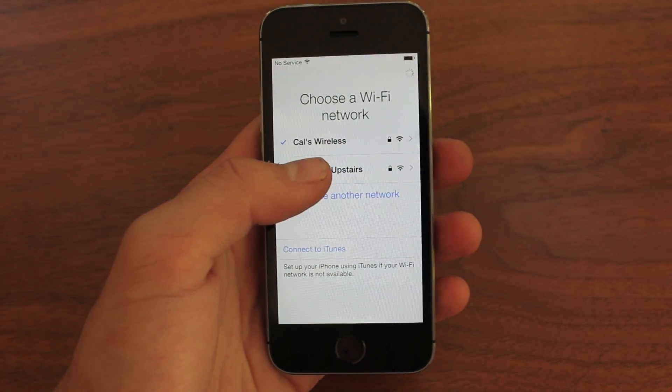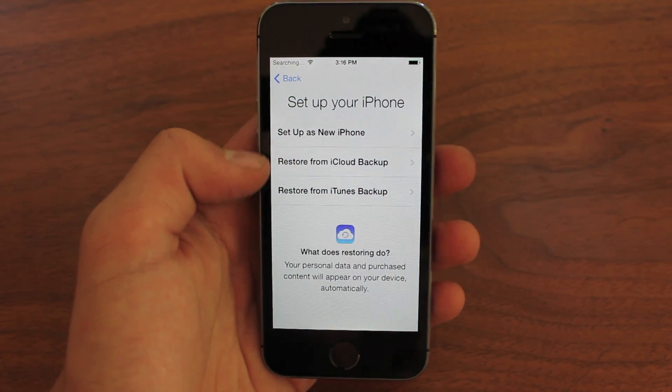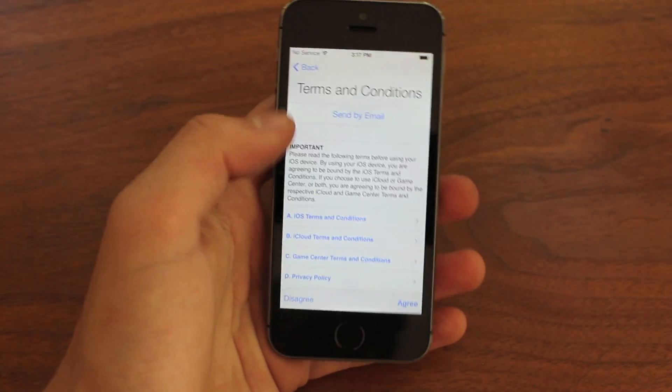You do have to have a Wi-Fi network to set up the iPhone 5S because it has to connect to Apple servers and register it and all that good stuff. So as you're just going through the setup process, set up as a new phone, enter your Apple ID, skip this part, and then agree to the terms and conditions.